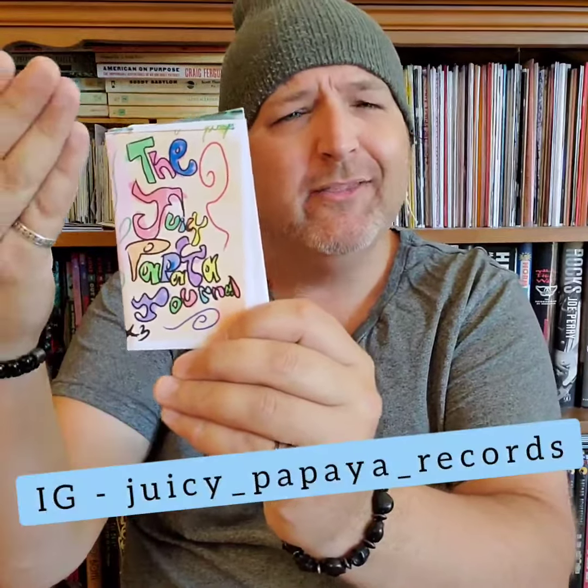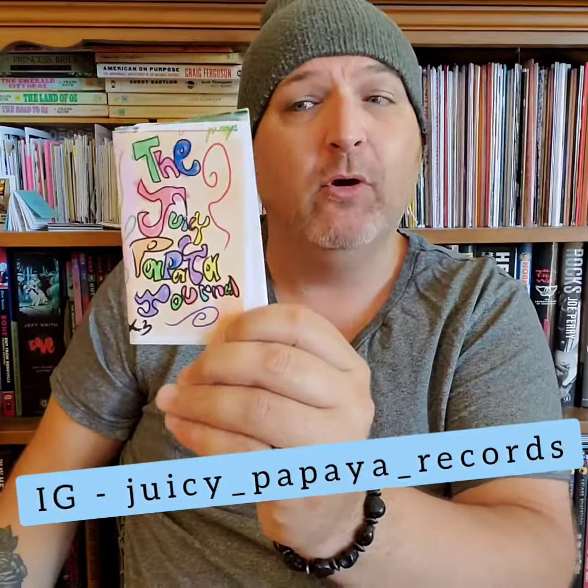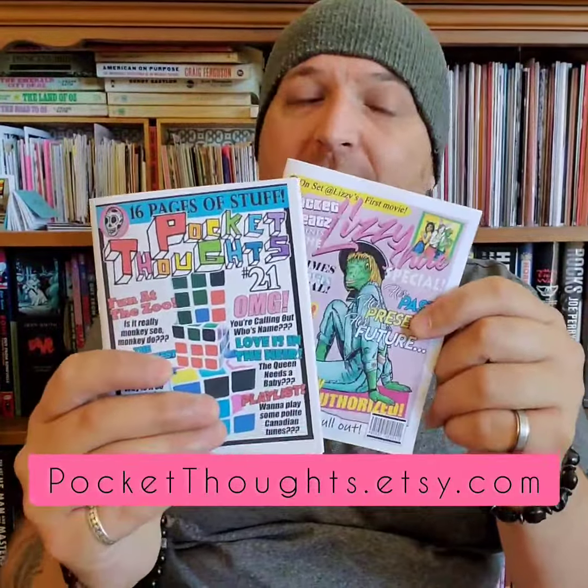Hey zine friends! Today we're taking a look at the Juicy Papaya Journal, but before we dive into this one, as always, pocketthoughts.etsy.com to get my zines.